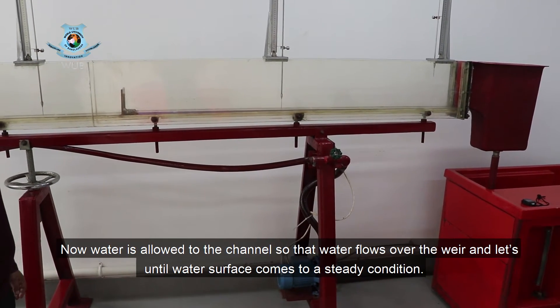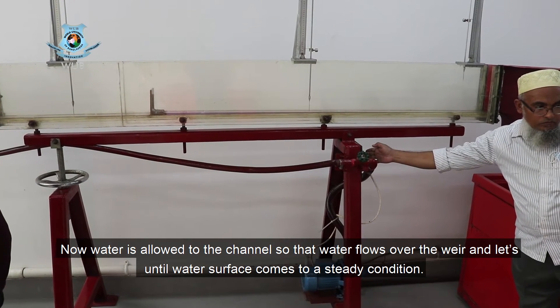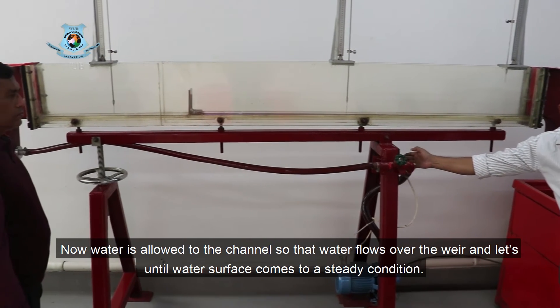Now, water is allowed into the channel so that water flows over the weir, and we let it run until the water surface comes into a steady condition.